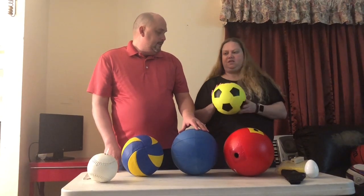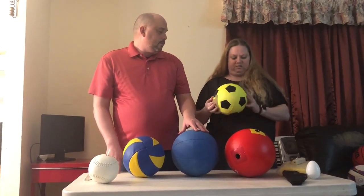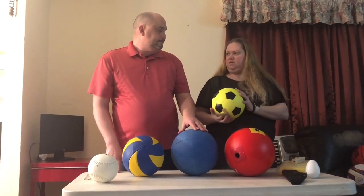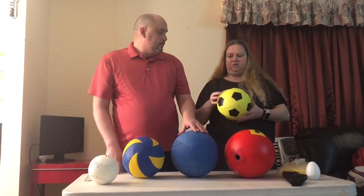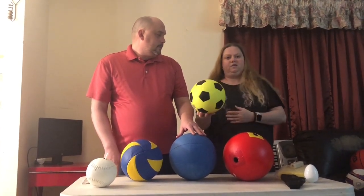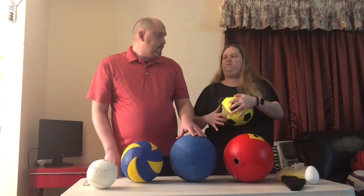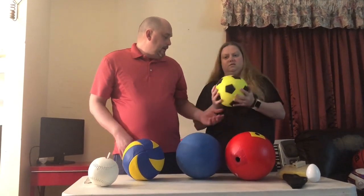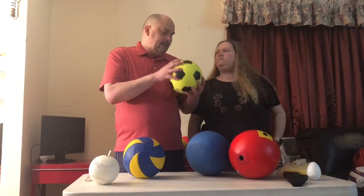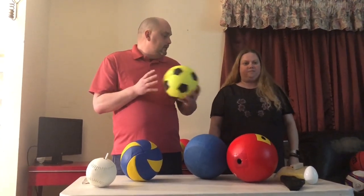This is another beeping soccer ball — it's new to us, we just got this one in. It has a toggle inside of it, so it produces a beep you can follow along while you play soccer. It's also a foam ball, so this one could be used for dodgeball as well.